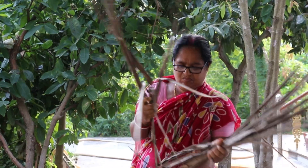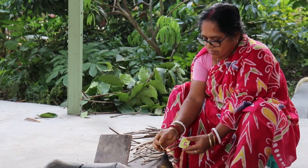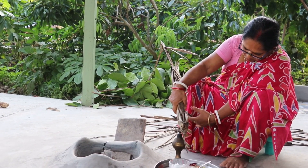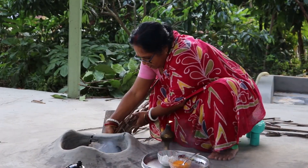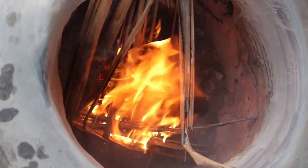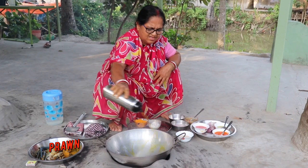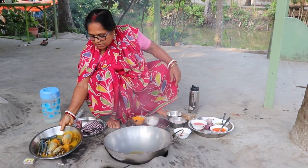Mix it in a container. Put it in as it is. Put the cake inside. Now it's score.